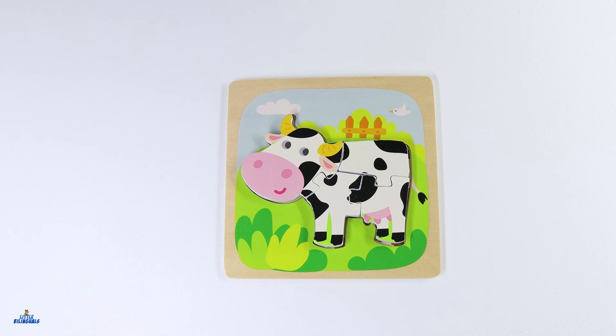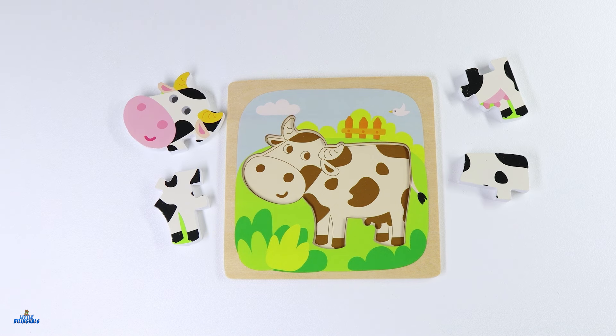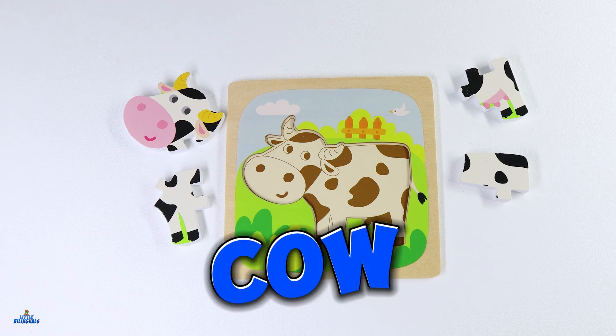Today we are going to put this puzzle together. Let's begin. Do you know which animal this is? Great job! This is a cow. Let's put this cow puzzle together.